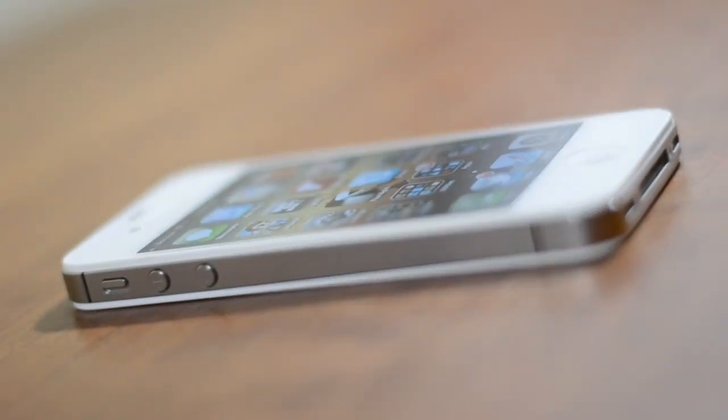Congratulations! You've got a brand new iPhone, iPod Touch or iPad. To best use your shiny new iDevice there are a few things you should do.